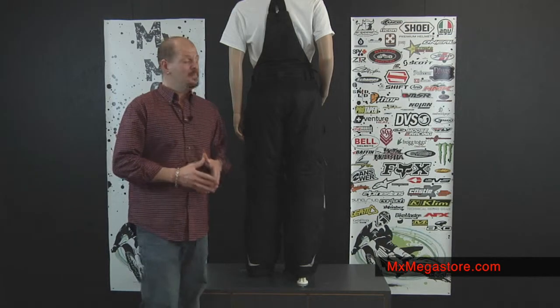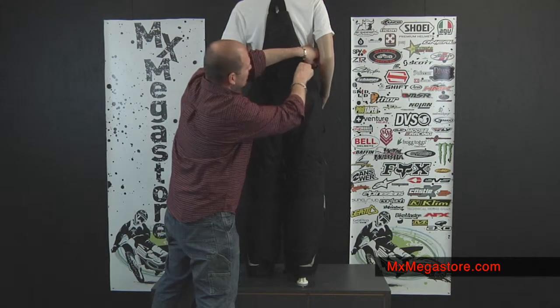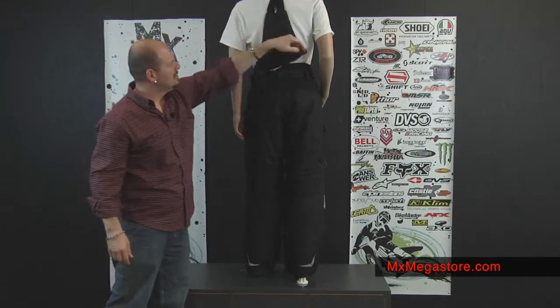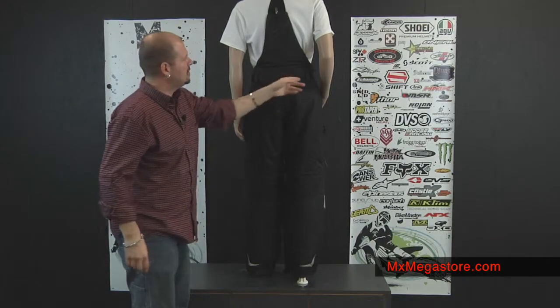You'll notice here on the bib that if you decide that you want to take that bib portion off, you simply can. You remove the buttons at the front, and then you simply would unzip the bib from the pant, and then you could create a pant. You could use your belt loops if you wanted to put a belt in there, so you have options as far as how you want to wear this.